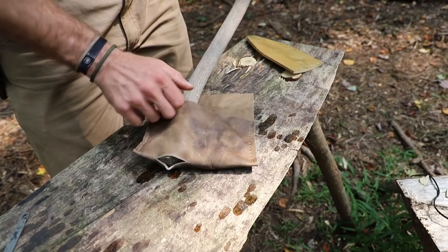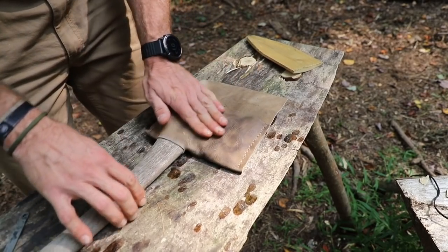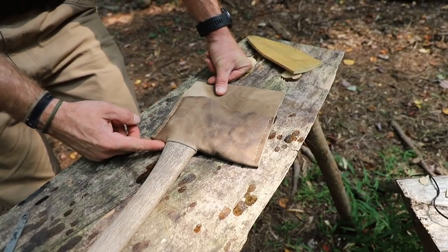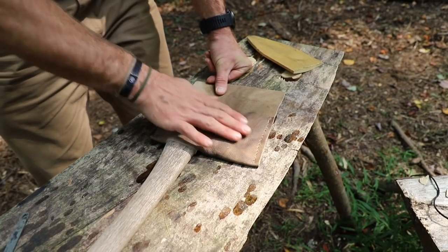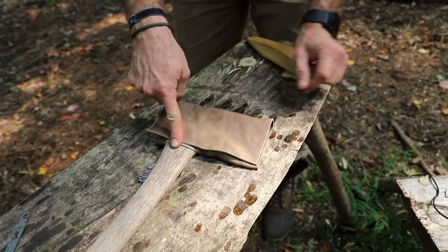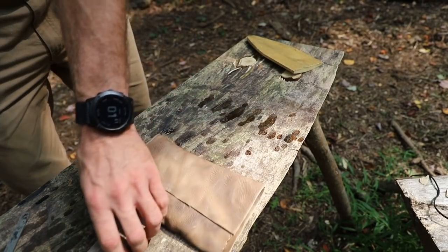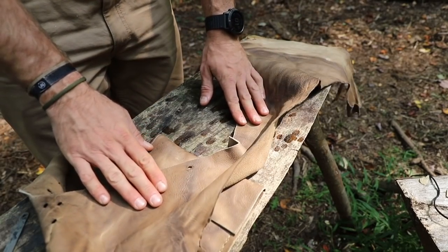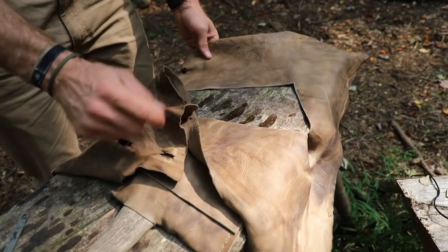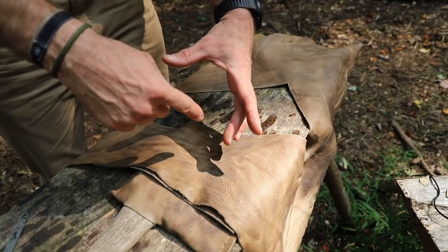Now we're going to fit our axe for the first time and see how it's looking. I can tell you already it's a little bit tight through there, but once you get it past there it's fitting really, really nice. Look at that — absolutely gorgeous the way that's fitting. I like how it's tight on each side; that way if the leather stretches out a little bit, I'm still going to have a nice firm fit. Now at this point, we're going to utilize this top flap to come down and tie off to the handle. You can use something like paracord or twine, but even better is to take some of that leather scrap we have left over and cut yourself a nice long strip to use as a tie-off. Taking a circle and cutting it into a spiral is going to give you long strands.